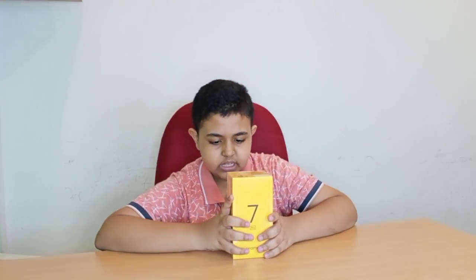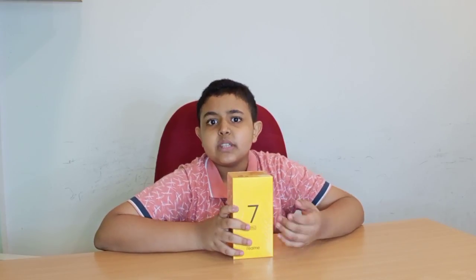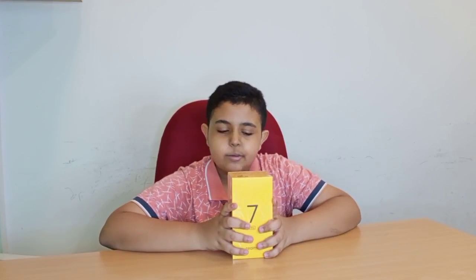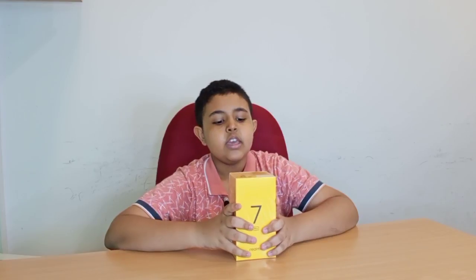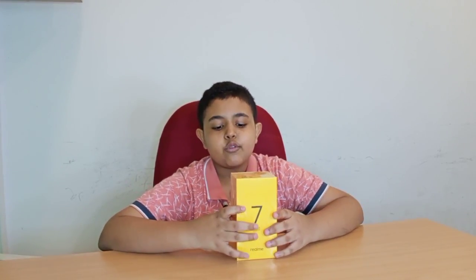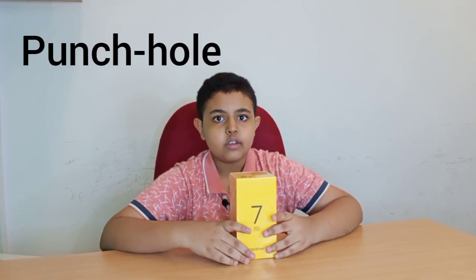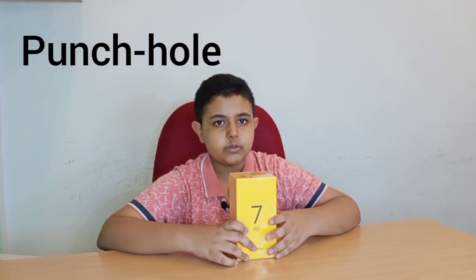34 minutes zero to 100 percent, and that is fast. We also have the Snapdragon 720G processor — usually Realme phones use MediaTek, but here we have a Snapdragon. We also have a Sony 64 megapixel quad camera setup and of course a 6.4 inch Super AMOLED punch-hole full screen display.